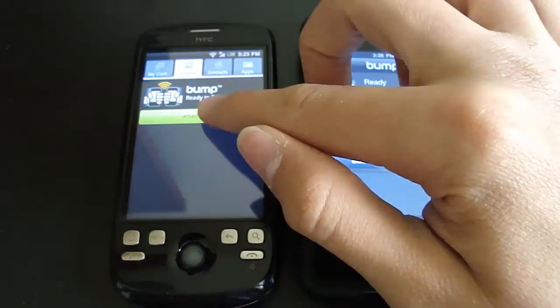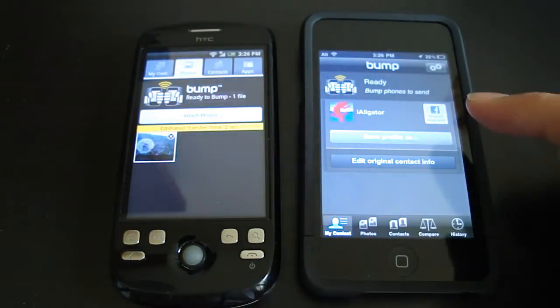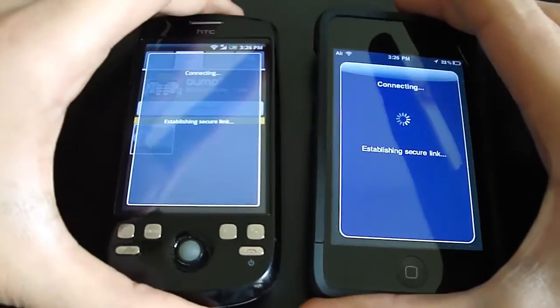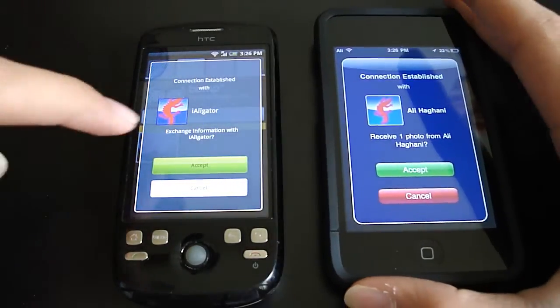Okay, so let's go ahead and attach a photo. Just attach. There we go. What you've got to do is just bump your two devices. And there you go — you get a request, and you have to accept on both sides.